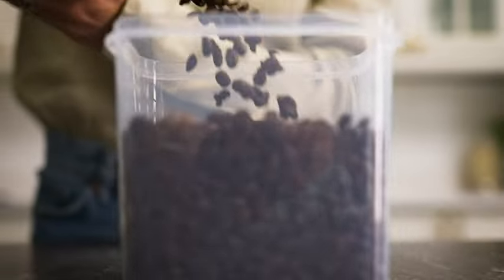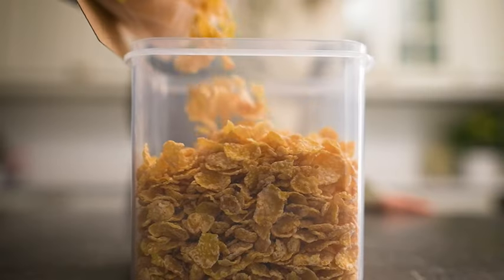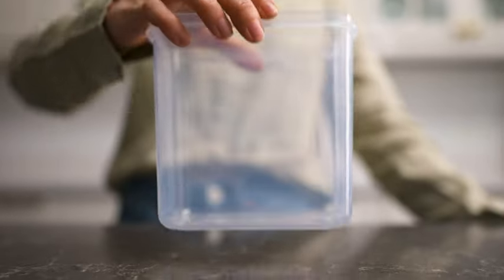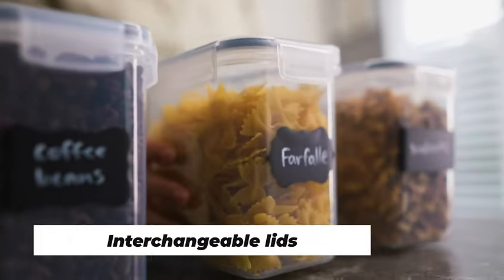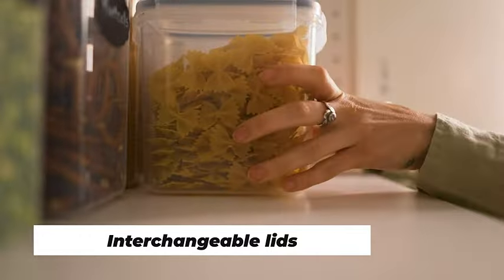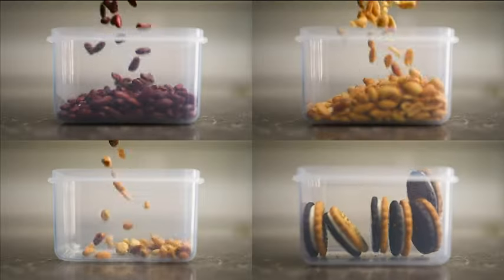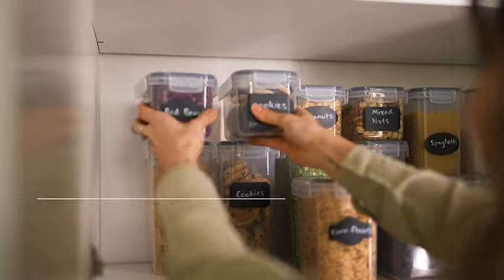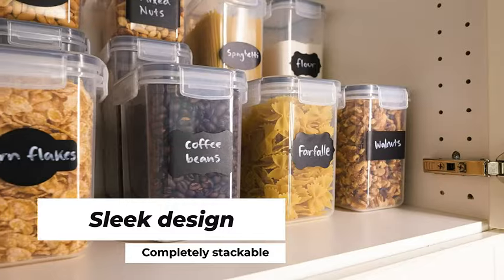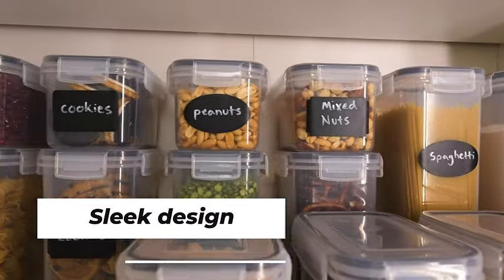Say goodbye to the chaos in your kitchen as these containers not only keep your ingredients secure but also add a touch of order to your culinary space. Whether you're a seasoned chef or a kitchen novice, these containers are a game-changer in maintaining the quality of your stored goods. The airtight seal guarantees that your food remains at its best, and the sturdy construction ensures longevity. Join us on a journey to streamline your kitchen with this Airtight Food Storage Container Set — the perfect blend of functionality, style, and durability.